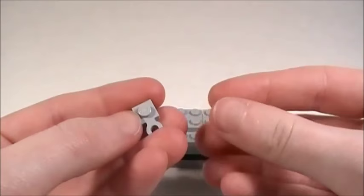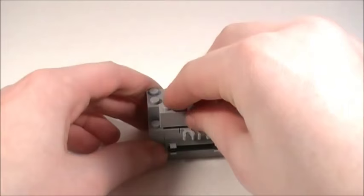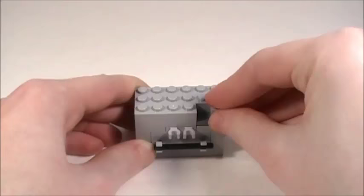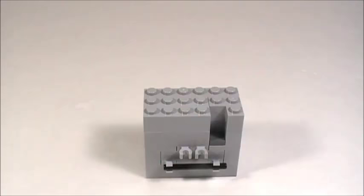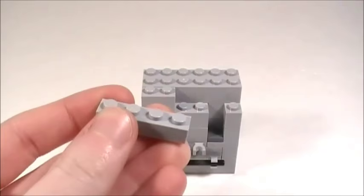Then take two 2x3 plates, place one on each side, and place a 2x2 plate on the back. Then take two of these plates with the horizontal clips and place those in there. Take a 2x6 brick and place it in the back, a 1x4 brick over here, and a 1x1 brick right here. Then take a 1x1 smooth tile and place it in there. Now bring in a 1x6 brick in the back, a 2x4 brick over here, and one of these corner bricks right here.